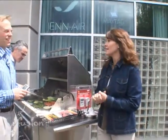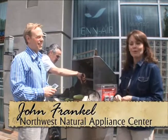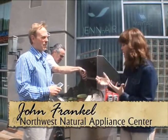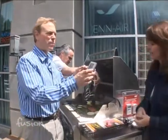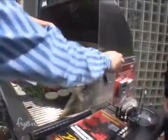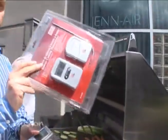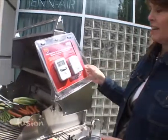There's gadgets in the kitchen and there's gadgets at the grill. John Frankel is here from the Northwest Natural Appliance Center and he has some grill gadgets to help you be a better grillmeister. Essentials of grilling — things like a meat probe thermometer so you can tell exactly the right temperature to eat your steak. It's also available in a remote version so you can clip that in your belt and go out and play football and it'll let you know when your steak is done.